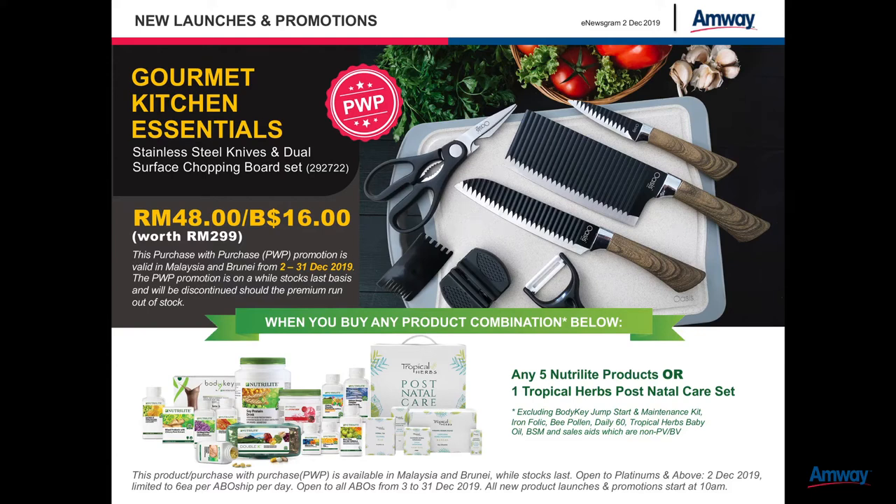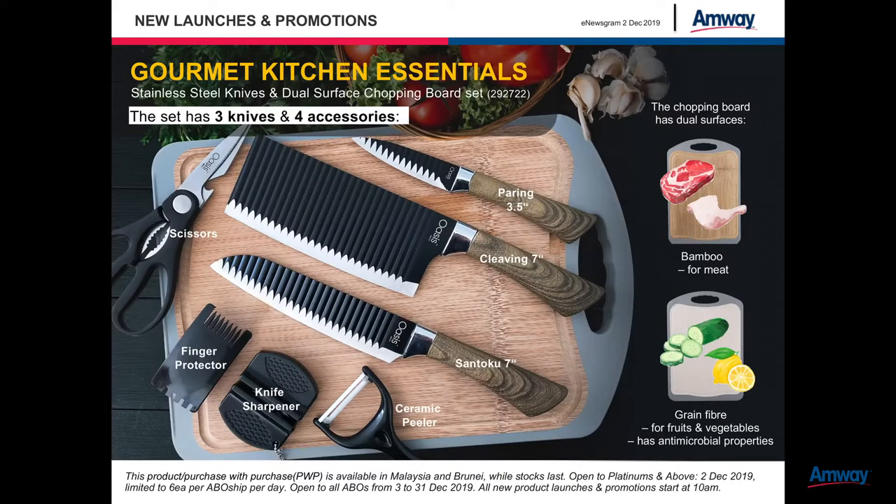Introducing the Neutralite Gourmet Kitchen Essentials stainless steel knives and dual surface chopping board set.